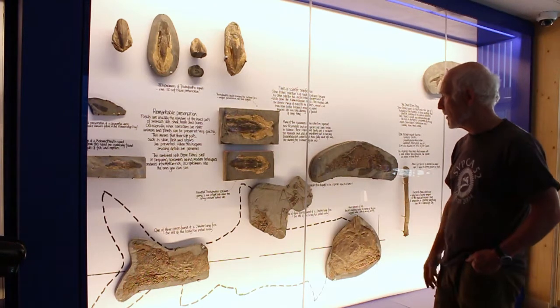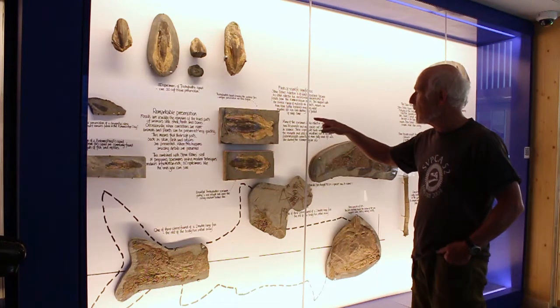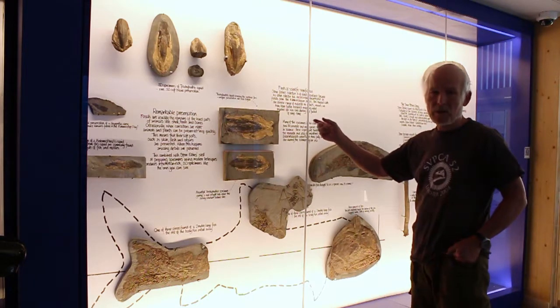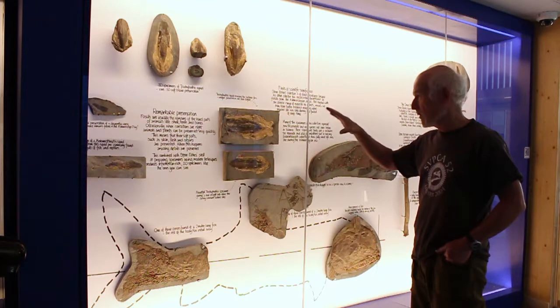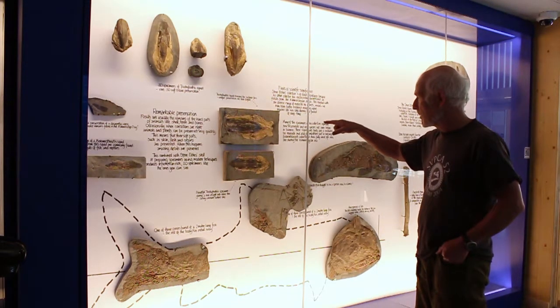So you could crush it up and actually write with it — it's a sort of liquid. It's well known and well documented. When I collected these things, bearing in mind there's only four specimens in the Natural History Museum, I think I've got up to about 90 now, so we've got a great deal of evidence to cover this fin material.